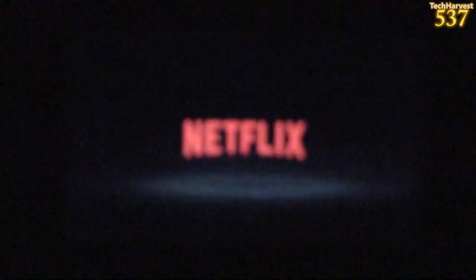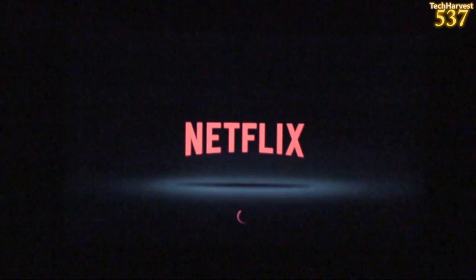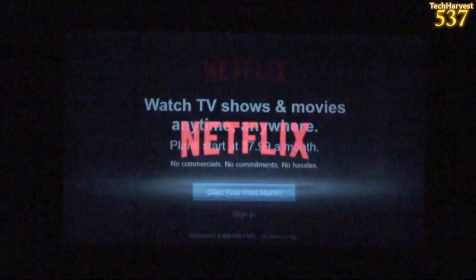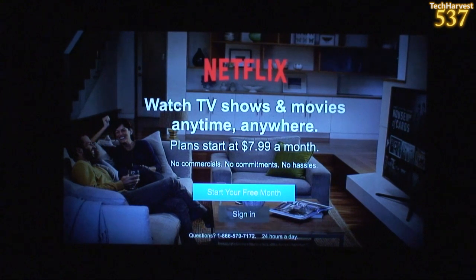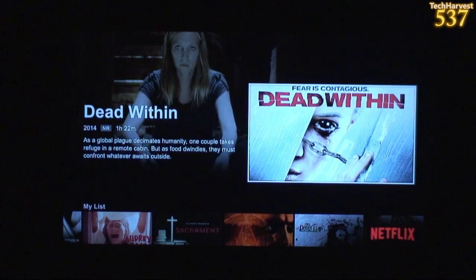From what I understand, this is running a Tegra 4 processor and two gigs of RAM. Let me sign into my Netflix account. This is the latest Netflix interface, which is nice. I have it on my Xbox 360, which I use in my attic as my main streamer up there. It's nice to see it on here because on the Amazon Fire TV, the Netflix interface is the older one. Not a big deal — but it's nice to see the newest interface on this device.